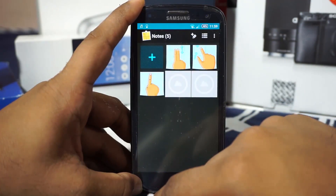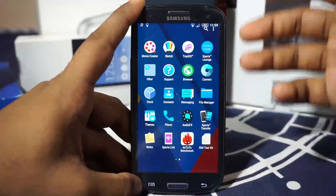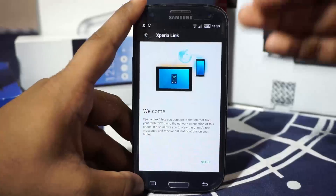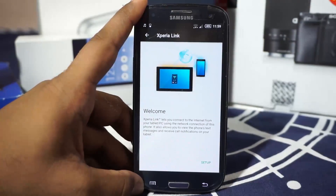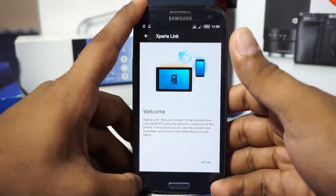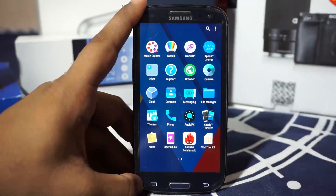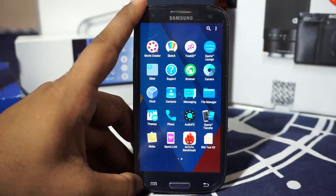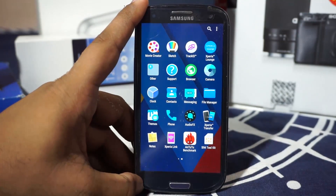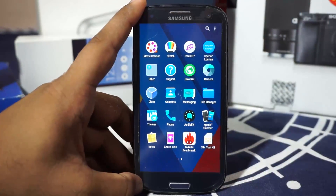The Notes application is a basic note-making app — nothing special. Link is something I really appreciate because you can actually connect to your PC with software, and to another Xperia device or tablet via Wi-Fi. If you've used it, you know how awesome that is.